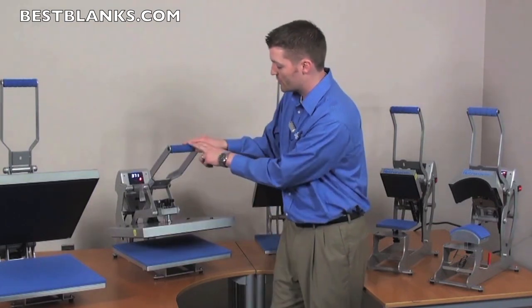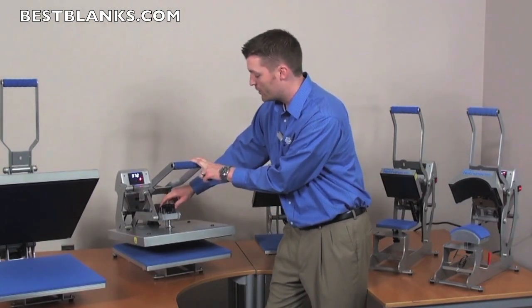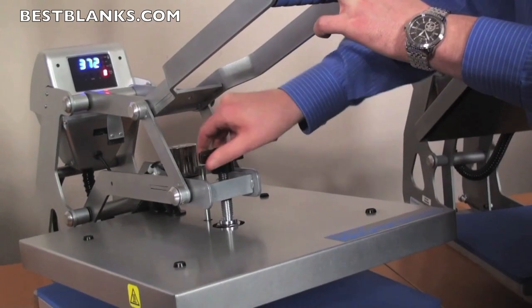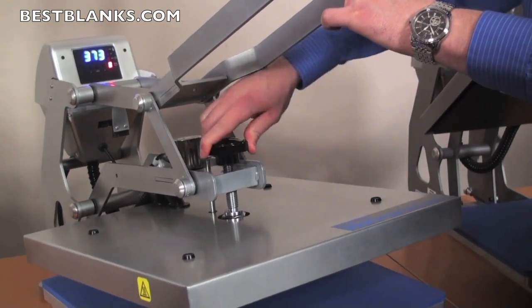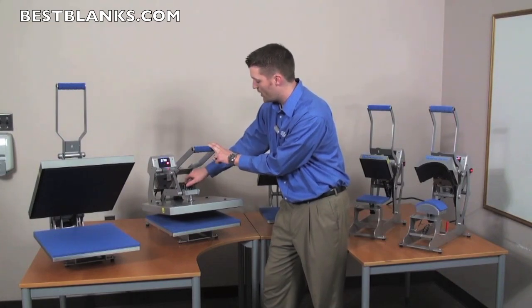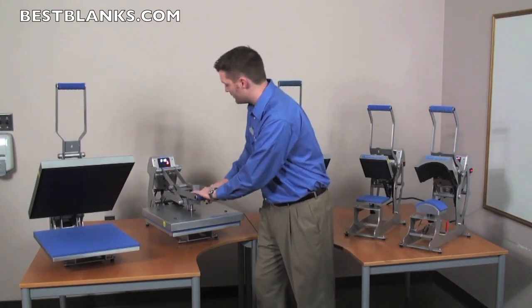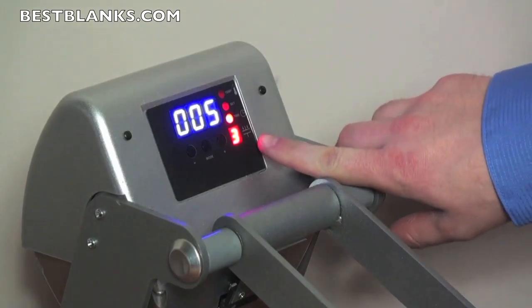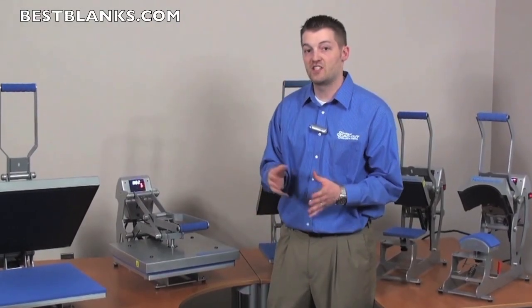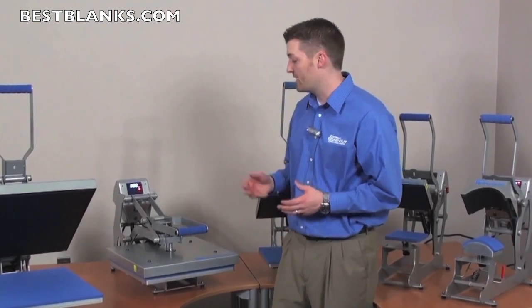To adjust the pressure, it has the Hotronix patented feature of the over-center pressure adjustment knob. Simply turn this clockwise to increase the pressure, or counterclockwise to decrease the pressure. Turning it clockwise and locking the press down — as you can see, it's now reading a three. This pressure gauge reads from one to nine, allowing you to adjust from light all the way up to heavy.